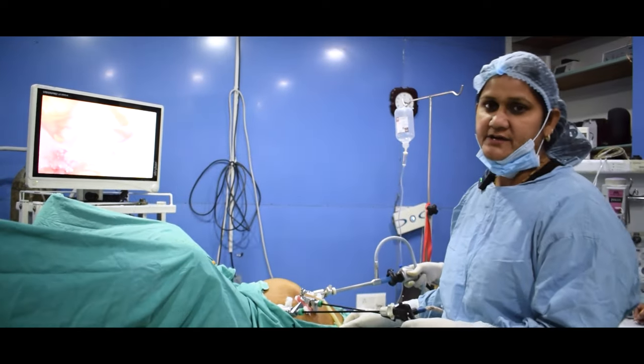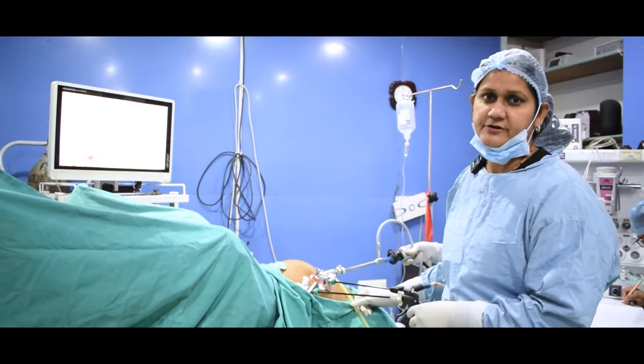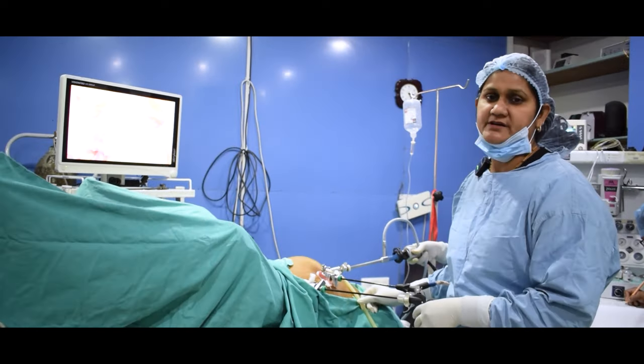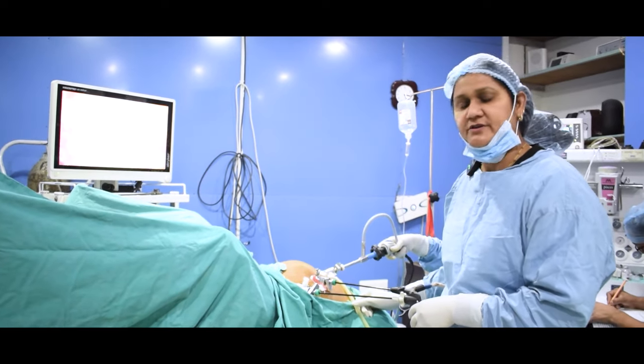We will perform the operation today. You will see how good and fast the recovery is — we plan to discharge the patient tomorrow. Thank you.